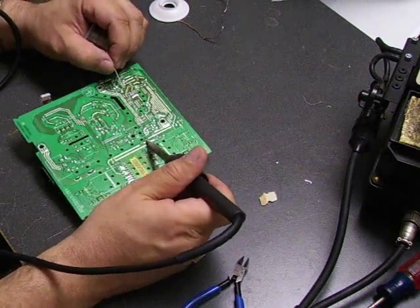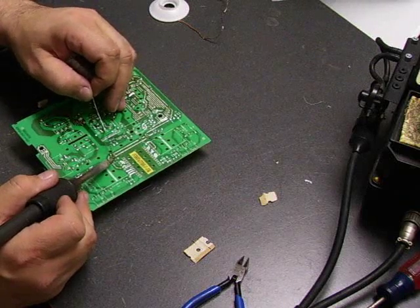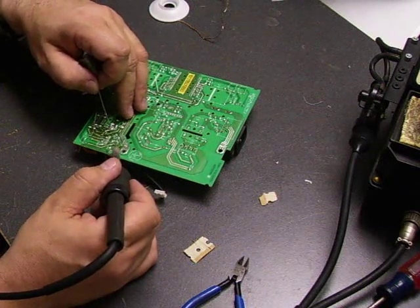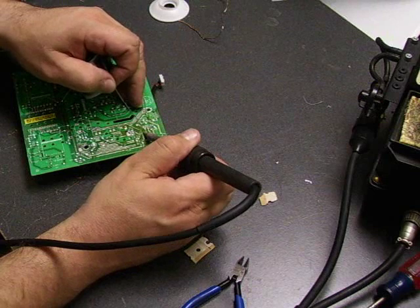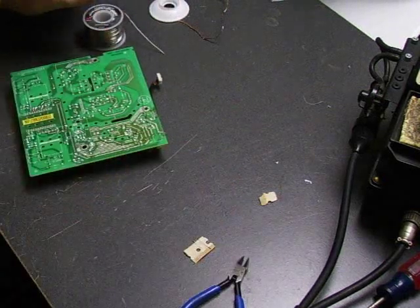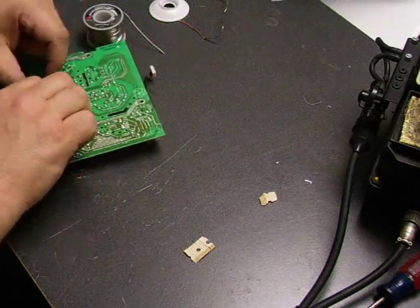You want to put enough solder to properly solder the component, but you don't want to leave big globs. The solder connections need to be bright and shiny. If they're not bright and shiny, it's called a cold solder joint and it's not making a good connection. Just reheat the solder and pull the iron away so it makes a good shiny connection. Now take wire snips and cut off the remaining legs that stick out on the capacitors down to board level, so they don't short out on the frame inside the monitor.